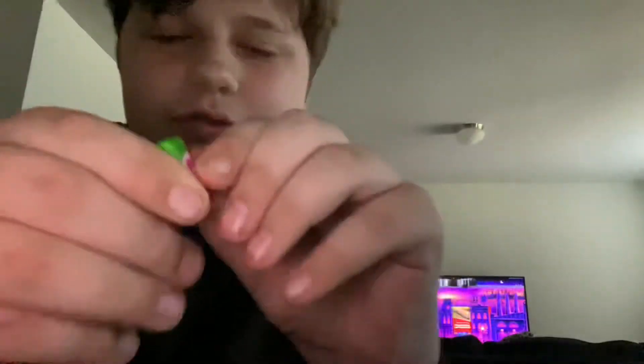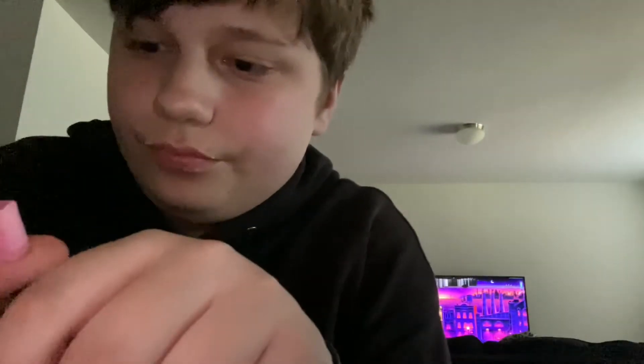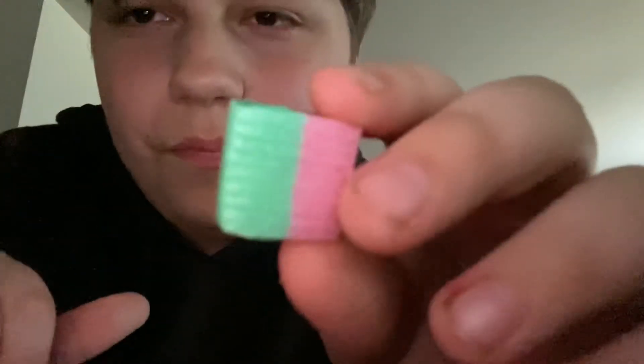Now we're gonna try this one next. Here's the other one — let's see what it tastes like and looks like. It has a good color, looks like more of a mint green if you ask me. Hmm, kind of tastes like gum a little bit. Tastes like those watermelon gum things. But other than that, these aren't that bad — they actually taste pretty good.